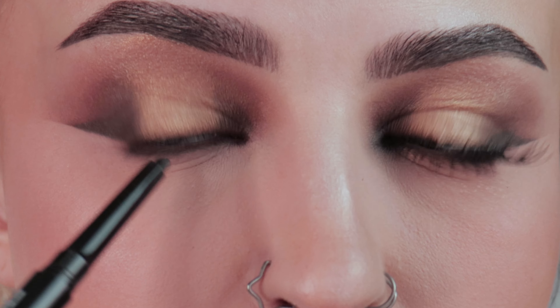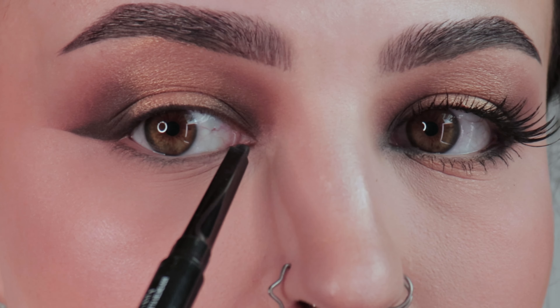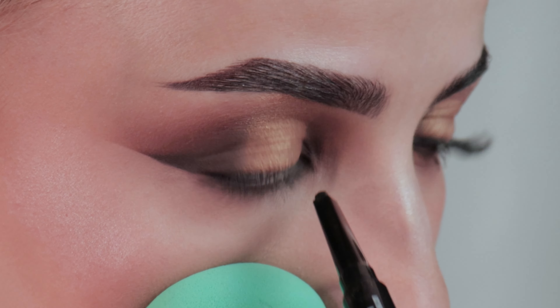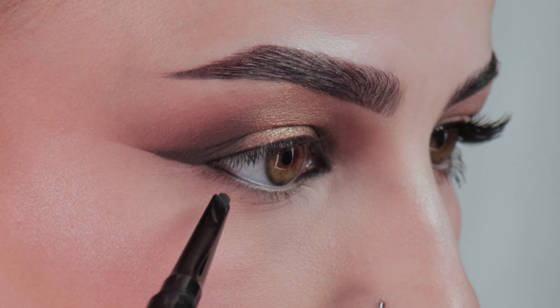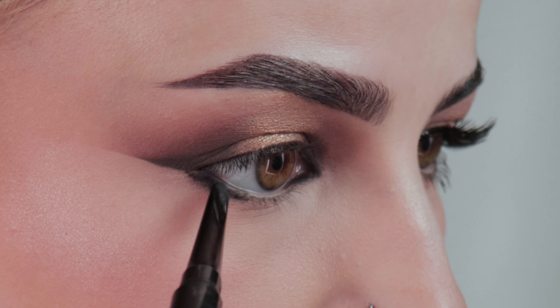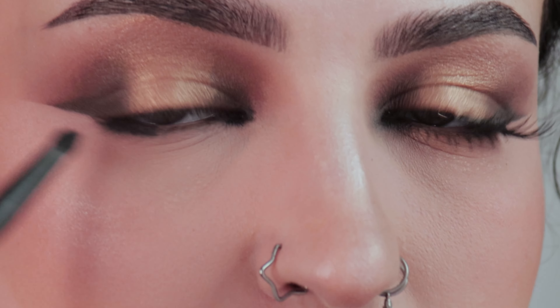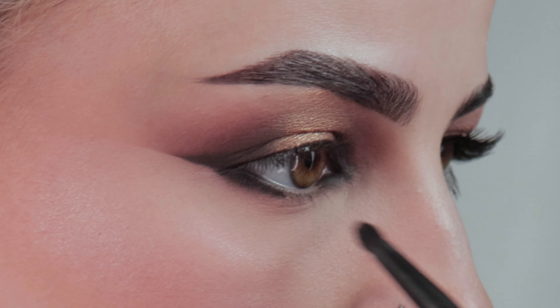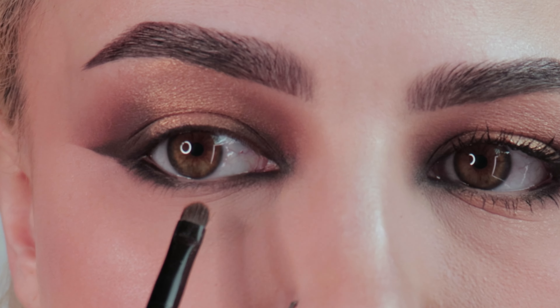Now that I've done my base and finished up the other eye, I'm going in with the NYX Epic Smoke Liner again to tight line on my waterline, but avoiding the middle part where the halo look is — so only on the outer portion and in my tear duct, making sure we leave the middle with nothing. Then I'm going to take that eyeliner directly underneath my lash line as well. Now using the V203 brush again, I'll start smoking out these areas with the dark brown. Once that's smoked out, take whatever glitter you used for the middle on a tiny brush or your finger and fill that little gap in.